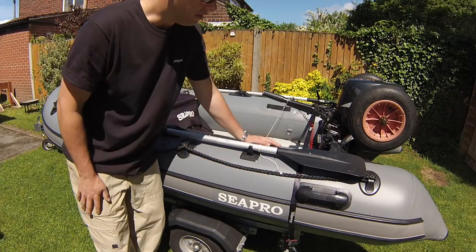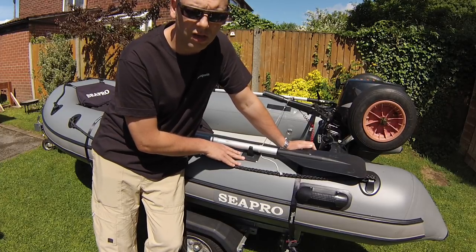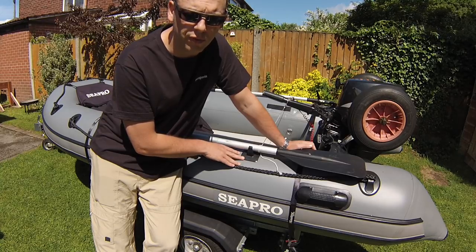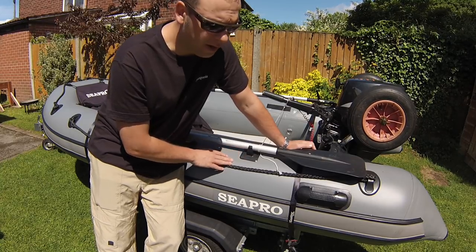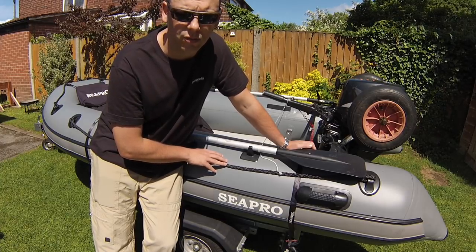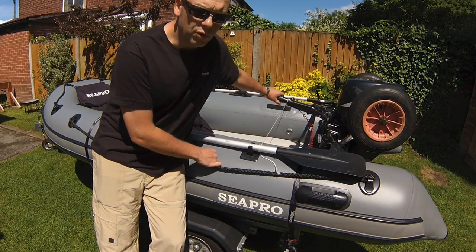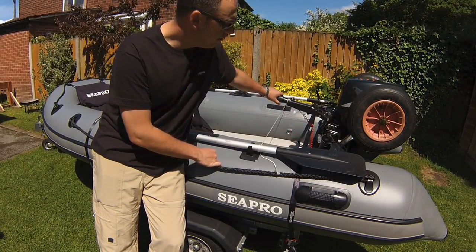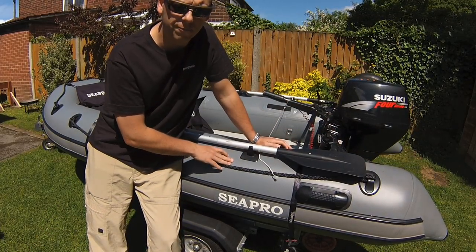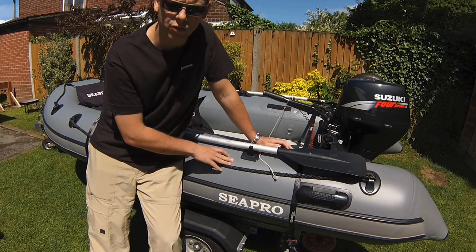Starting at the stern of the boat, you can see I've got launching wheels on, which are an essential really for any SIB owner. This just makes life so much easier moving the boat. I keep mine on a trailer and when I launch I generally take it off the trailer and roll it down to the water and launch like that. On this boat I have a 15 horsepower Suzuki four-stroke fitted, which is the max rated horsepower for this boat.